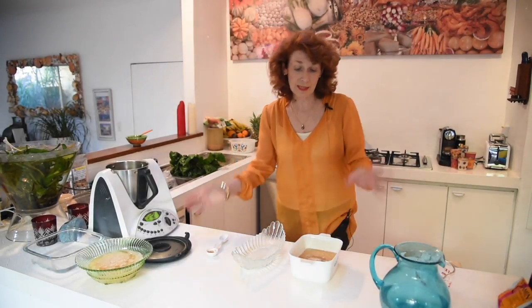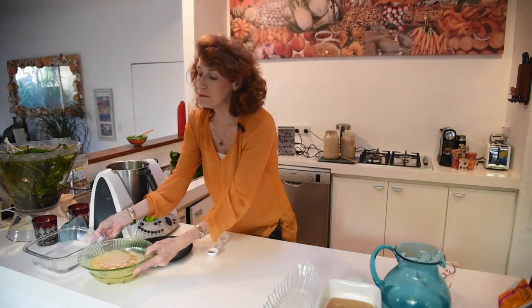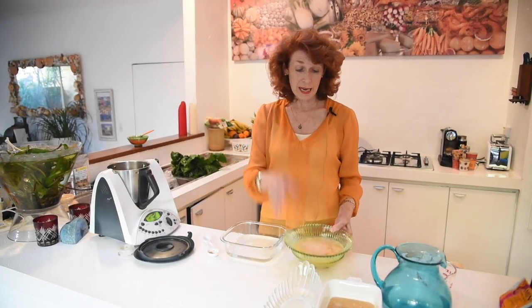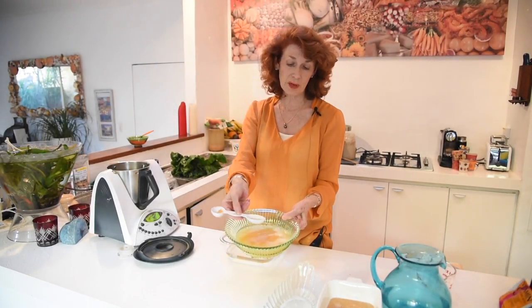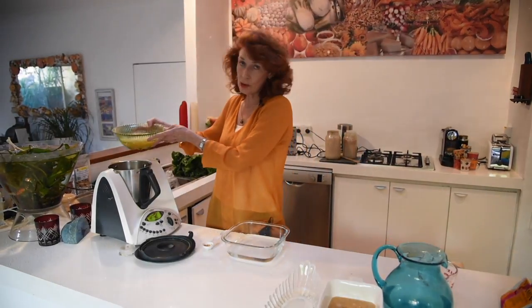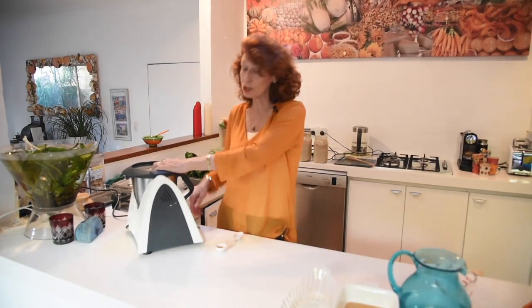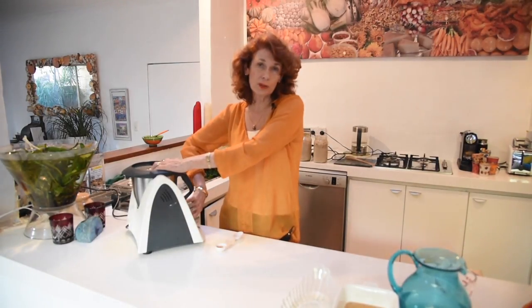So the next step: I did this in the morning for this video. Here's my lecithin — the grains have pretty much dissolved, and that's what you want, because you want the vitamin C wrapped in amongst the lecithin. I'm going to pour this straight into my Thermomix. Once you've put both the lecithin and the vitamin C in there, you only want to blend for about two seconds.